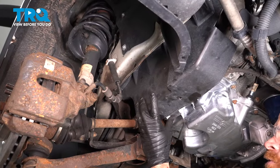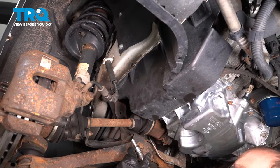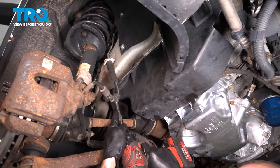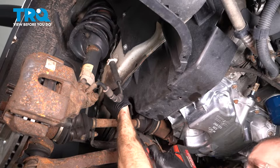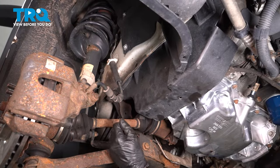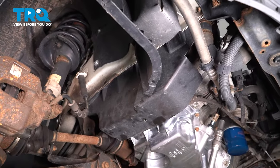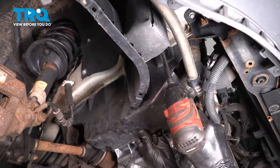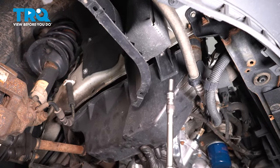Let's make our way under here and remove this plastic cover. You're going to find that you have two 8-millimeter headed mounting bolts. There's one directly above your right front axle, and there's a second one a little bit more further forward. Remove your shield.